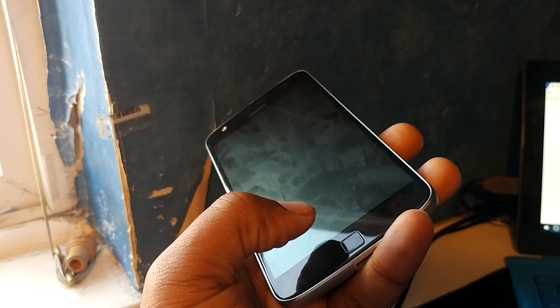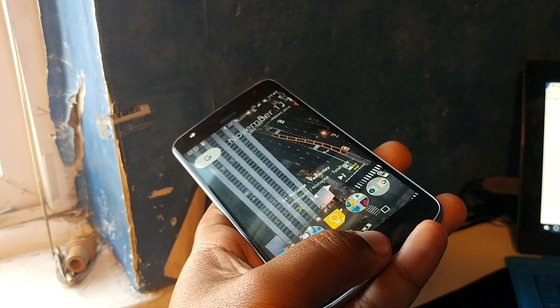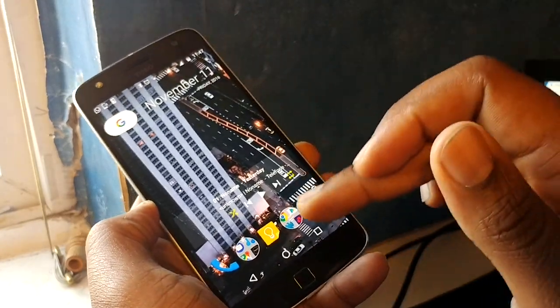As you can see, the fingerprint sensor is still doing its job. Let's do that again — three, two, one. Also turns off the device at three, two, one. And there we go. So let me show you a couple of apps and what I've got running on the Moto Z Play at the moment.